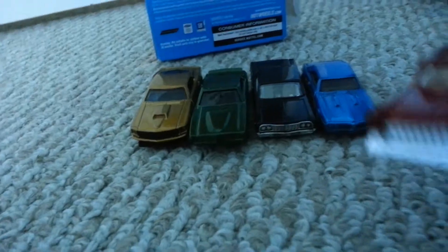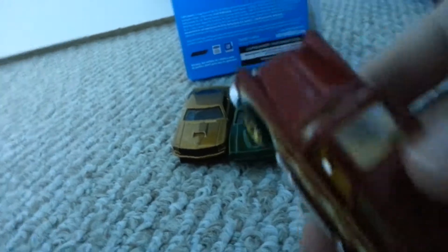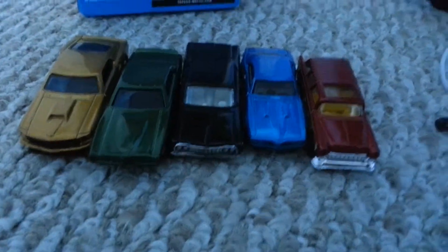Last but not least, we have the oldest one out of all of them, the 1955 Chevy Nomad. Nice little minivan, nice sunroof. It's got the fire decal and old wheels — look at those wheels, the older design. I like it. Very classical.